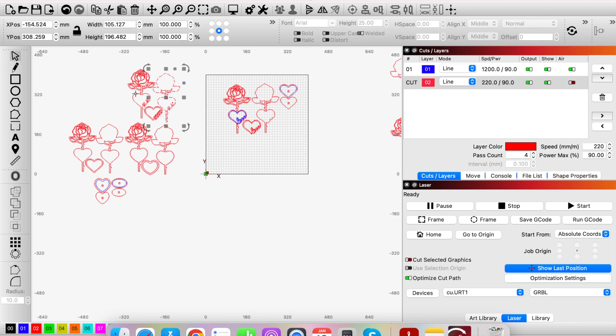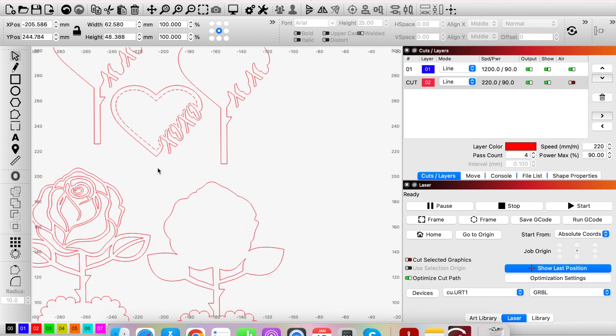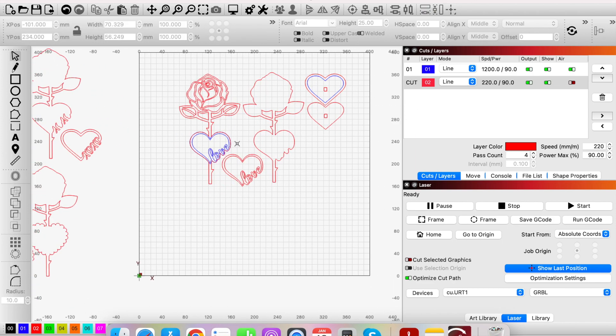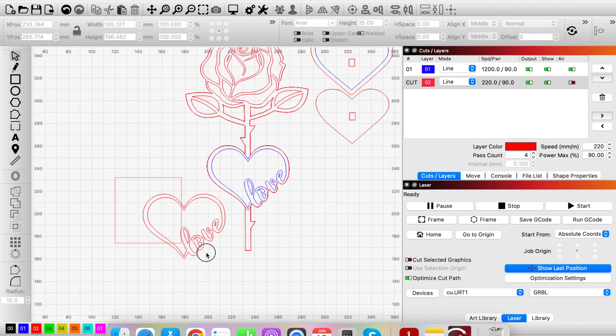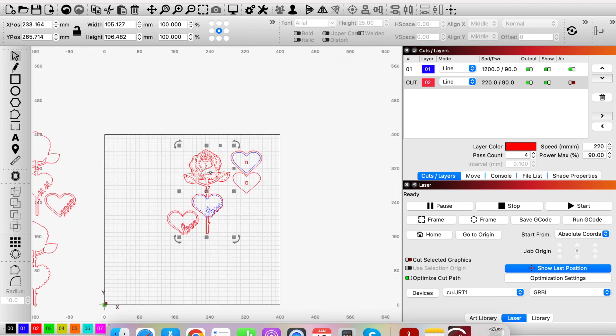Once ungrouped, the layers are all separated. If you need to move a heart that isn't fully grouped, scroll from left to right so it selects everything that green selection line touches, and then you can move it. Now you've got the red layer for cut and blue for score. If you zoom in you'll see the layers fit perfectly together — the second layer fits in, the third layer fits on the blue score mark perfectly.